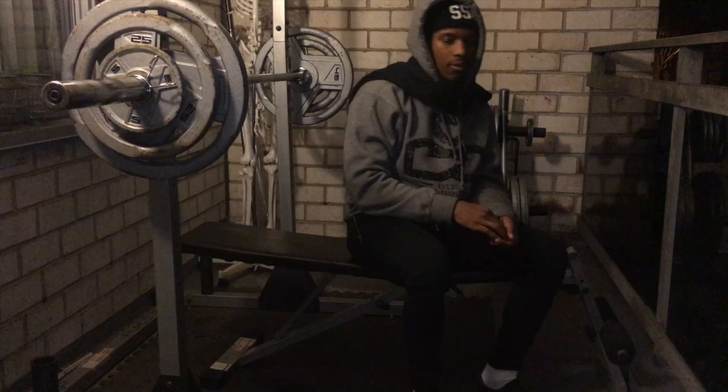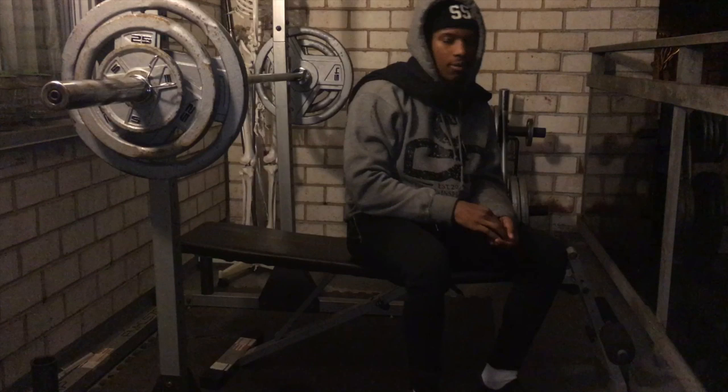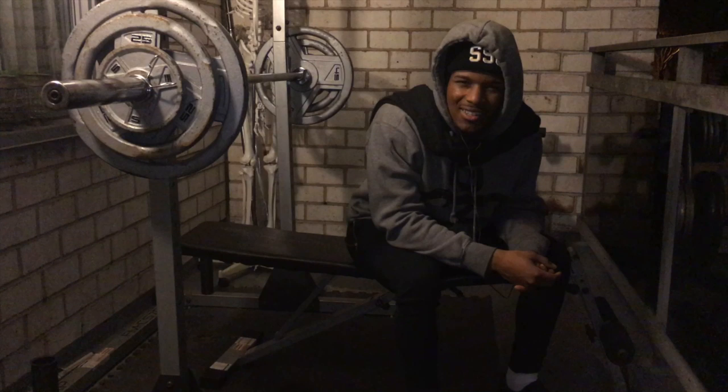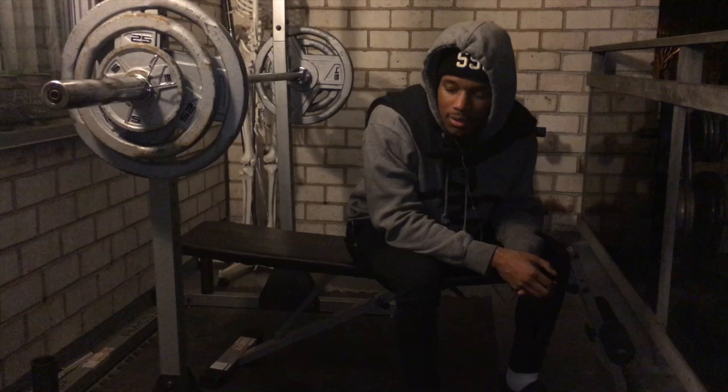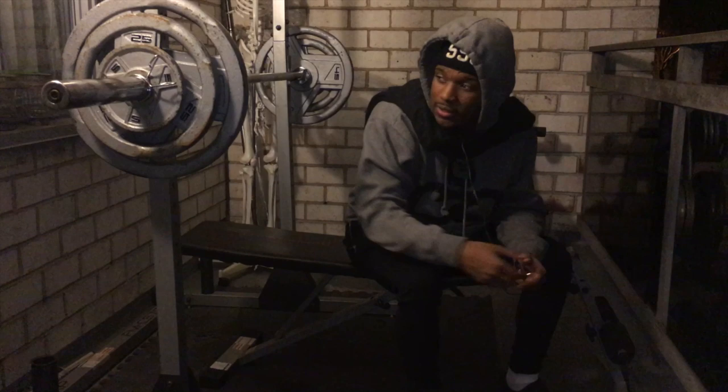I did dumbbells for about three weeks and I'm back on barbells. I just have a love thing for barbells — I guess it's because I started off with them. It was good to take a break, but barbell bench press, I just love the feeling. I can't wait to have two plates on me. I'm chasing two plates. 195 for five, set number five. Let's get it.